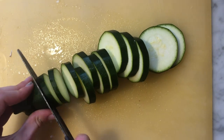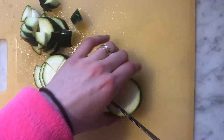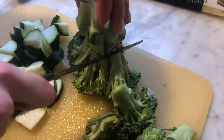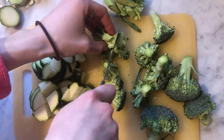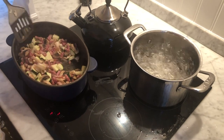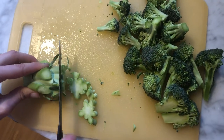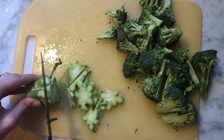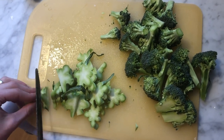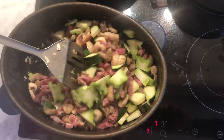Then I start to chop some zucchini, and I also add broccoli. Then I add the zucchini to the frying pan. Then I chop the stem of the broccoli — this is also very tasty and very good so you should not throw it away. Then I add the stem of the broccoli to the bacon and I mix.